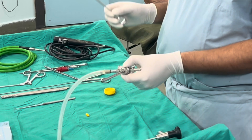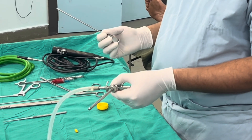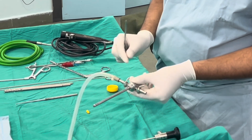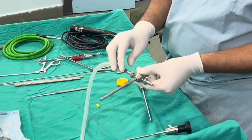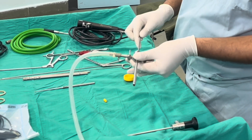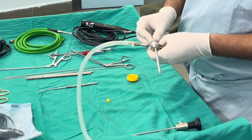The trocar sheath is usually the first instrument put inside the joint, so we should know everything about it. It has two inlet and one outlet ports and a lever lock system. The trocar and sheath go into the joint together.